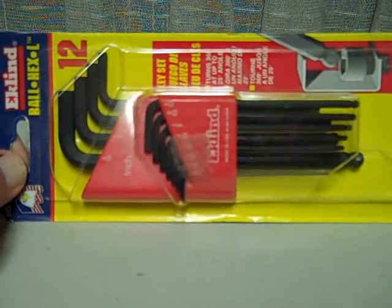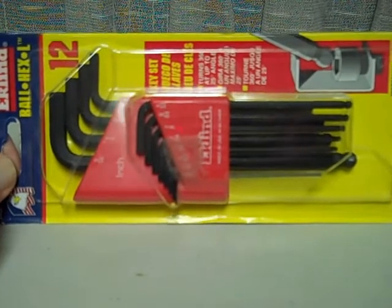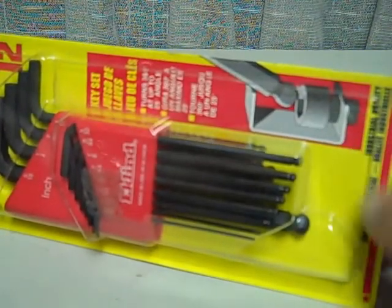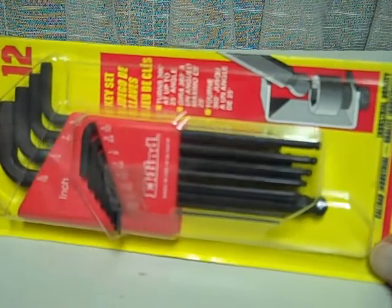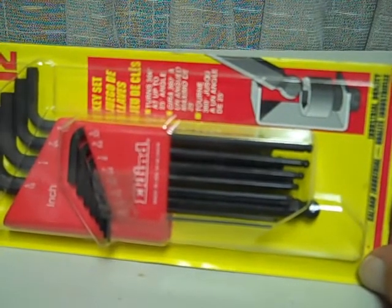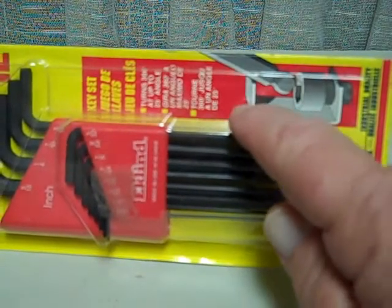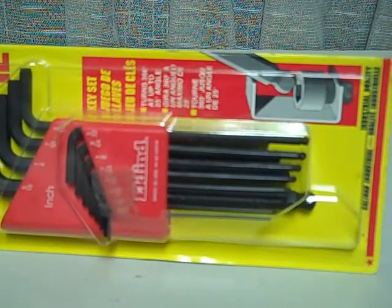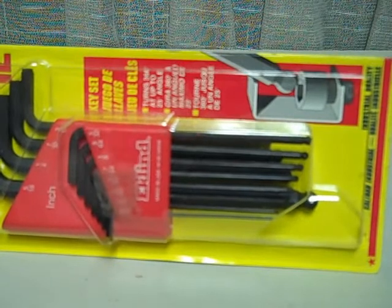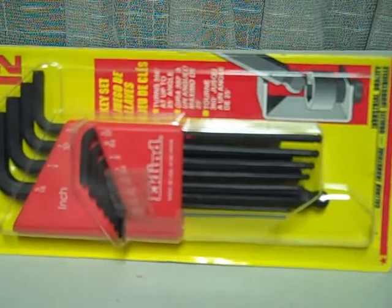Here's another pretty neat set of tools I found. They're Allen wrenches — hex head wrenches — except these have a ball on the end of them, as you can see in this illustration. They have a ball on the end so that you can insert any one of these into an Allen head screw at an angle up to 25 degrees.